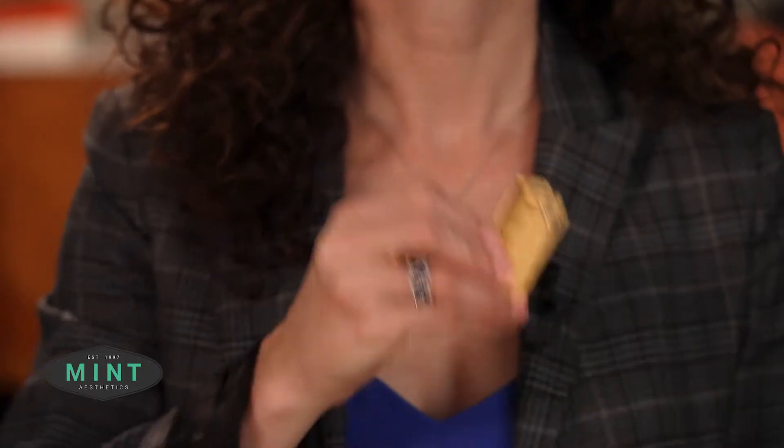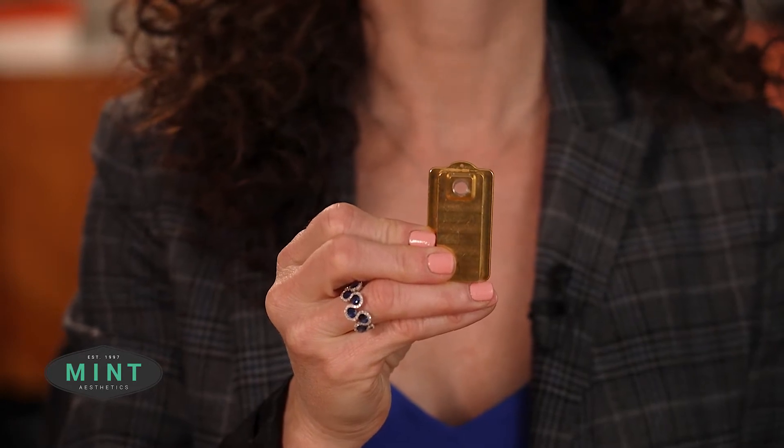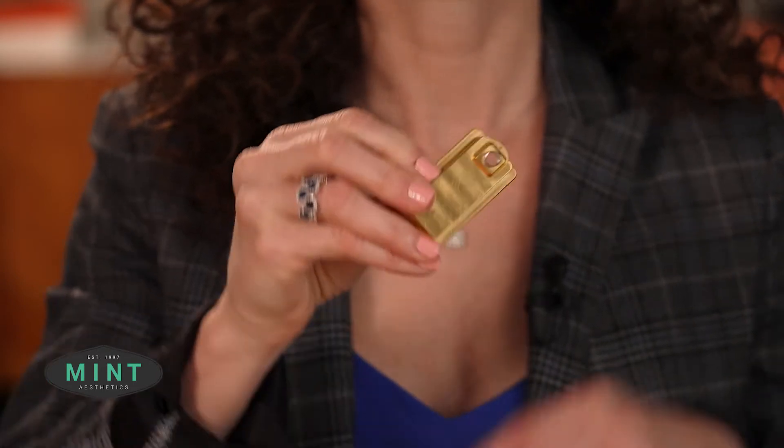Hi, I'm Kathy Taranto, and welcome to the Mint Minute. This minute, it's all about this little guy, the 7mm spot for the BBL device. I love this little adapter — there are so many uses for it. It gives us the ability to get a little bit more aggressive, and yet in a very safe way.